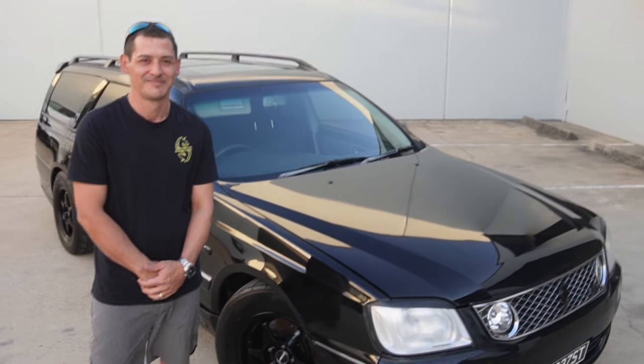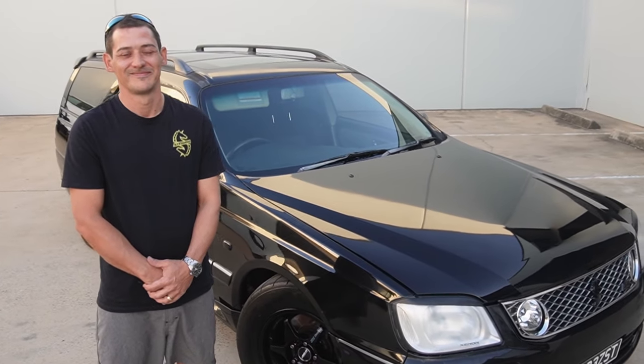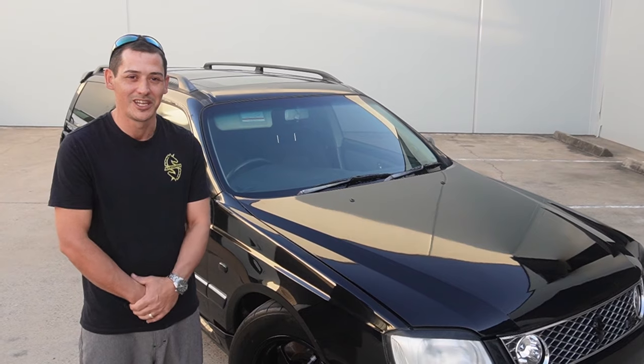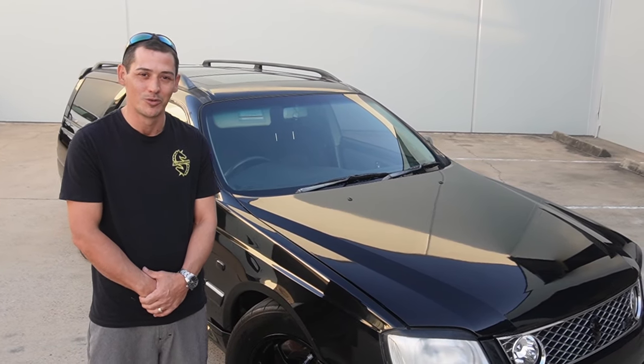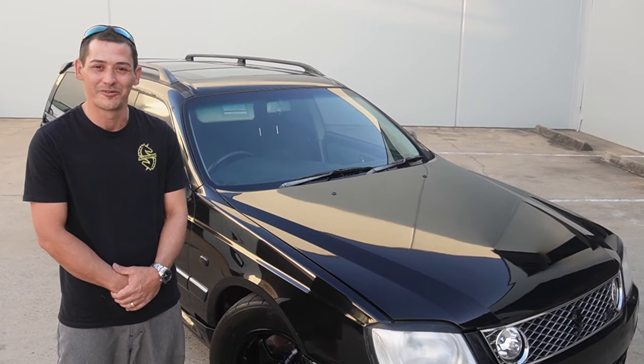Alright Gav mate, we've made it, we're finally here, we're finally doing a video on your car. What's behind you there? Hey guys, I'm Gav. This is my RB25 Neo Stagia all-wheel drive TH400. She's pushing about 650 horsepower.